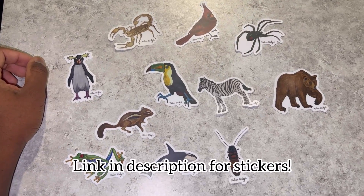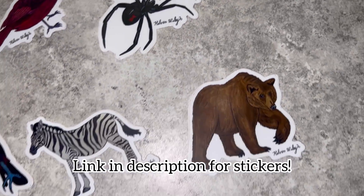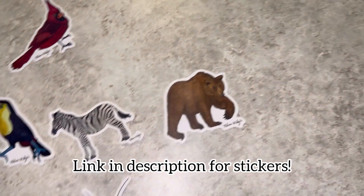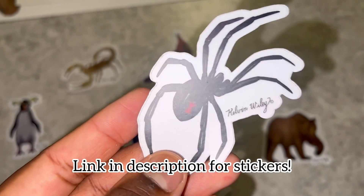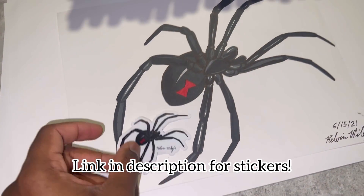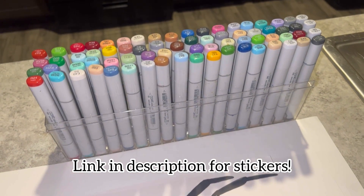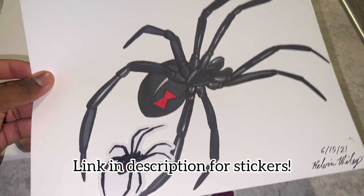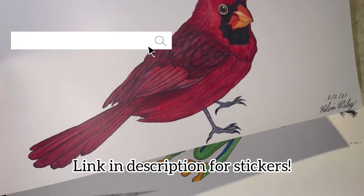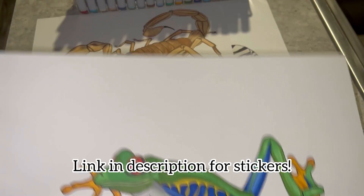Just a quick note: I have stickers for sale on my website. These are drawings of various animals that I converted into stickers — they're durable, long-lasting, and waterproof, including one of a southern black widow. If you'd like to support my small business, head over to kelvinwiley.net. I appreciate every single one of you for supporting the website and this channel.